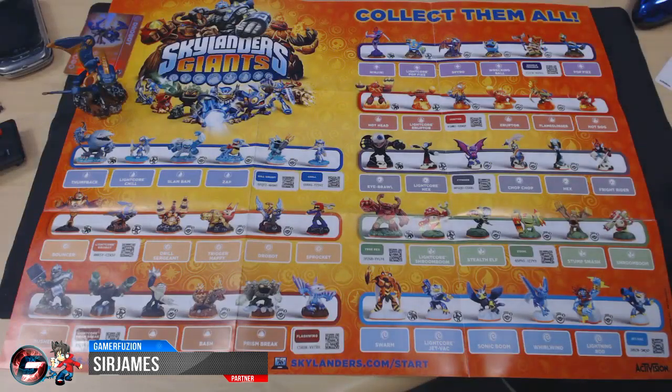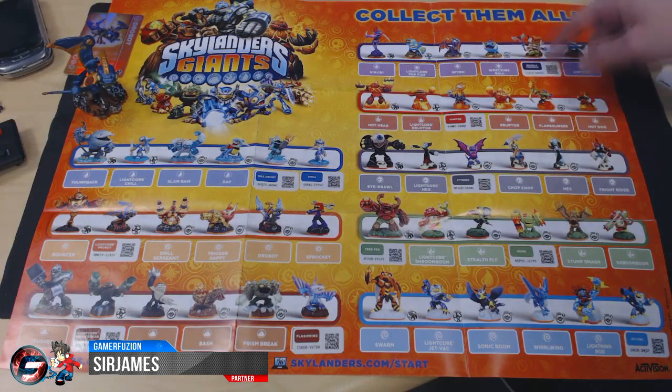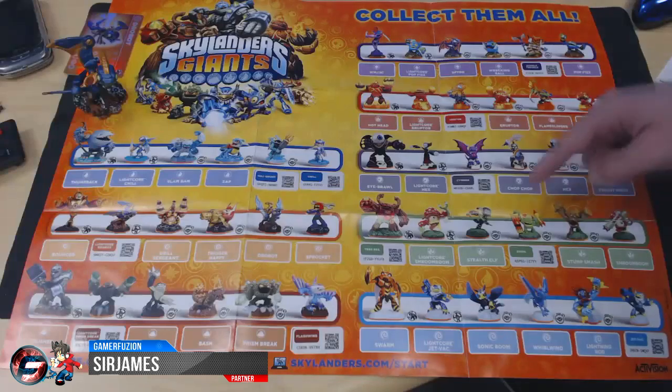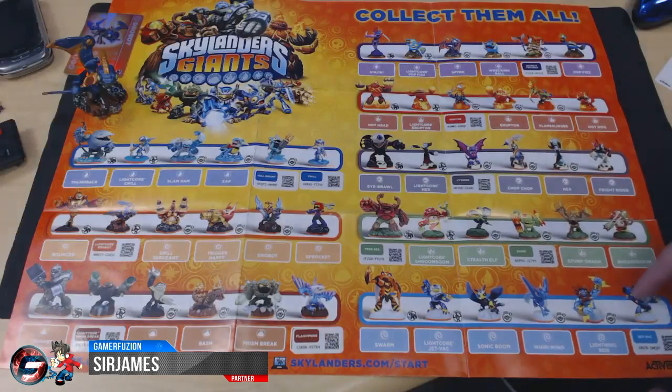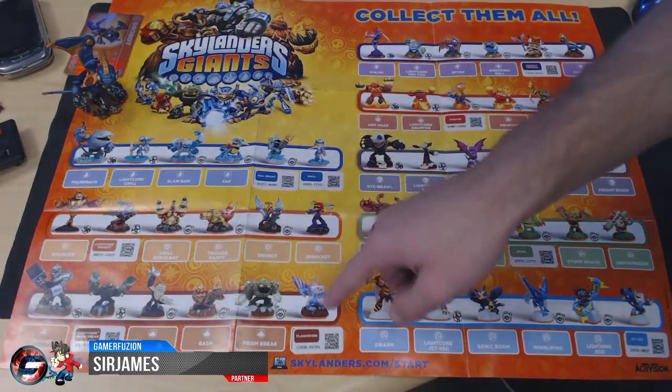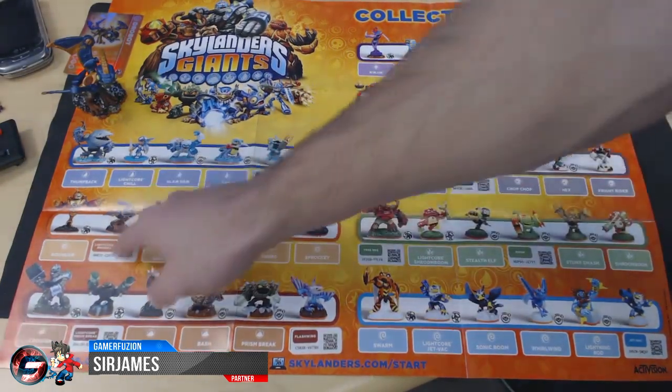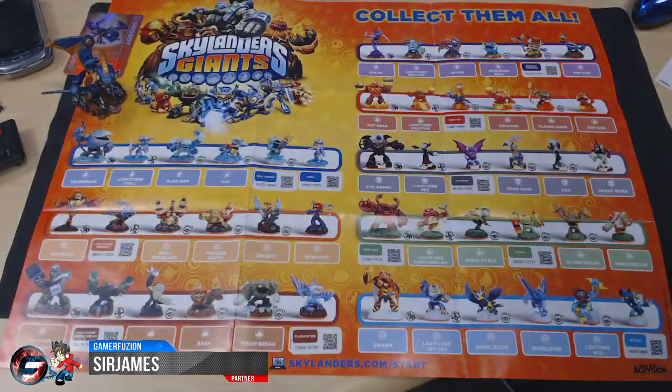I'll give you a quick glimpse of the ones I have. I do have Double Trouble, Igniter, Cinder, Tree Rex, Zook, Jet-Vac, Flashwing, Light Core Gill Grunt, Chill, and Light Core Drewbot.